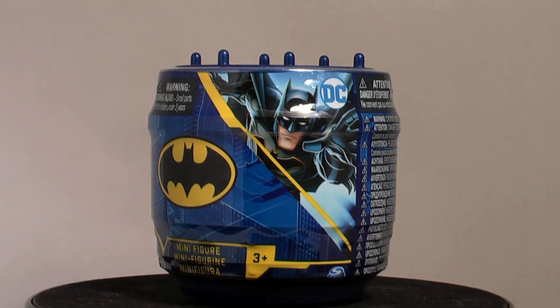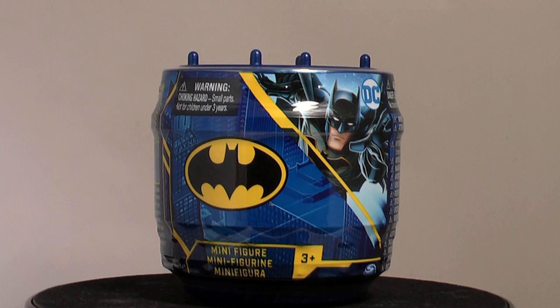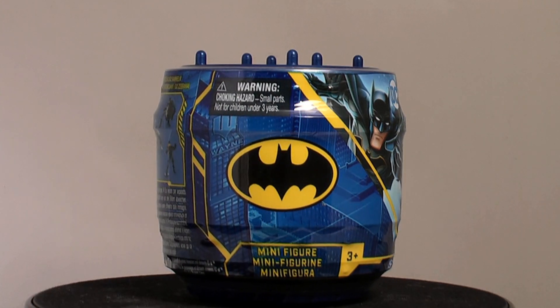Welcome to another unboxing. We have two 2-inch DC Batman canisters by Spin Master to open.